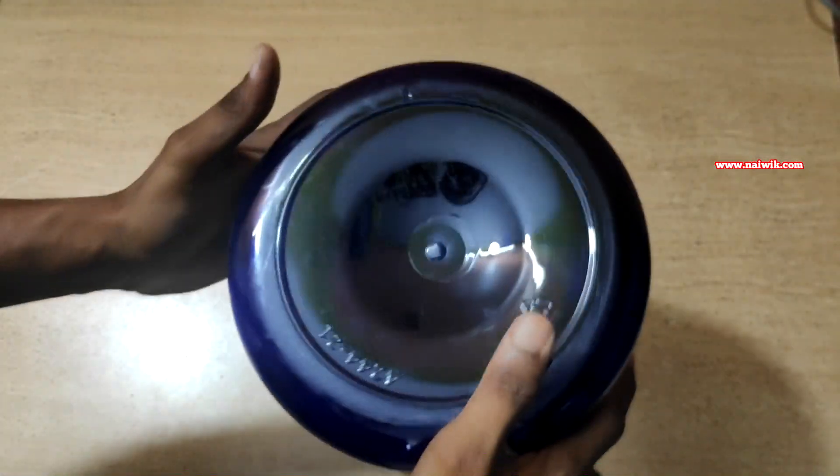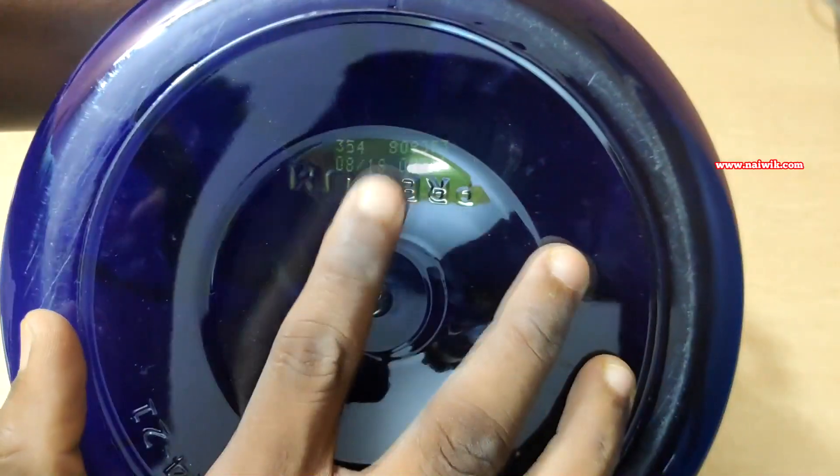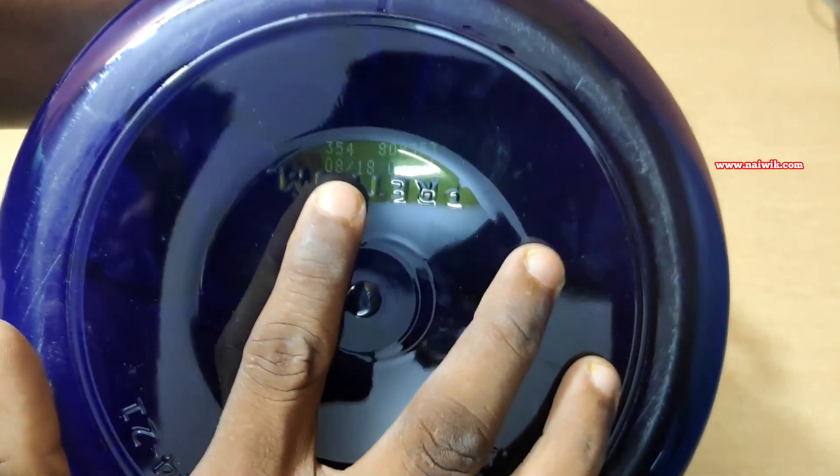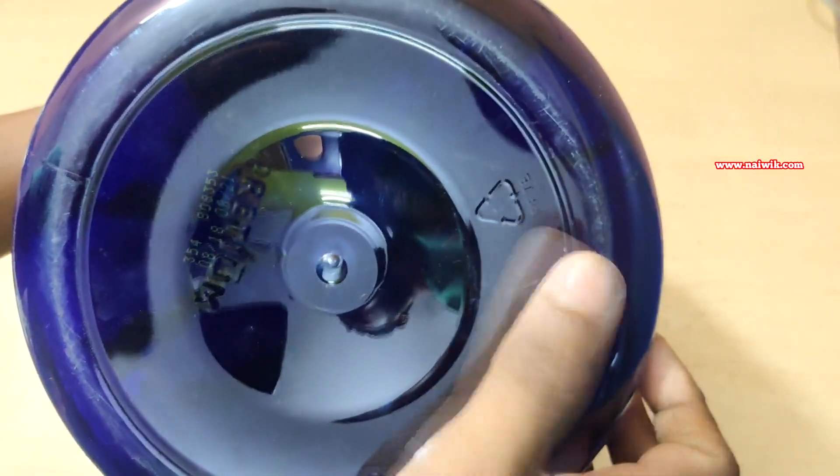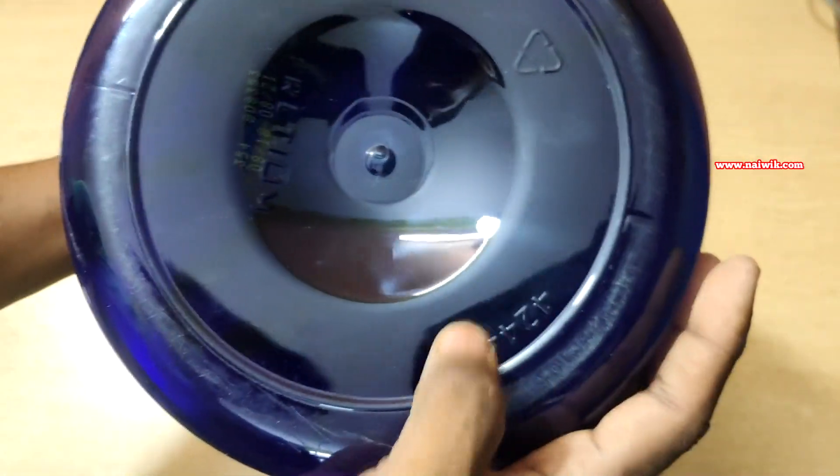The second thing you need to check is the expiry date, which is printed on the bottom of the box. Here you can see the manufacture date is August 2018 and the expiry date is August 2021. You can also see the recycle logo and other numbers printed.